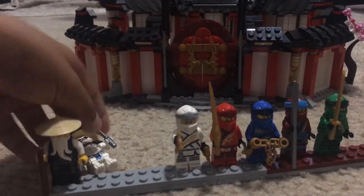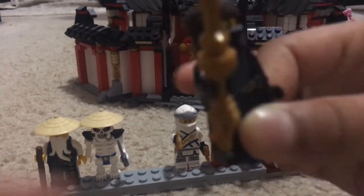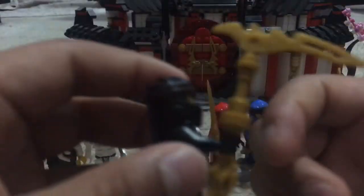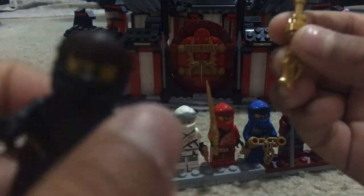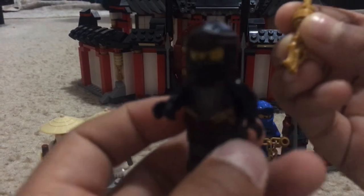Next up is the leader of the original team, and it's Cole. He has his Scythe of Quakes — I can take it off so you can see it. It has his new dragon piece, which is actually pretty cool. That's it for Cole.